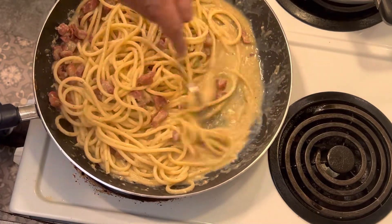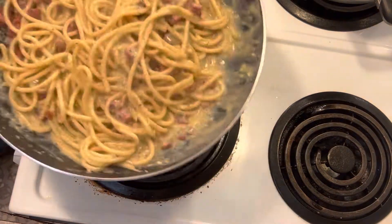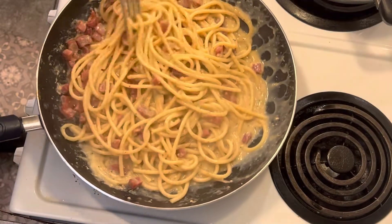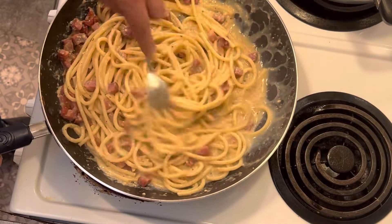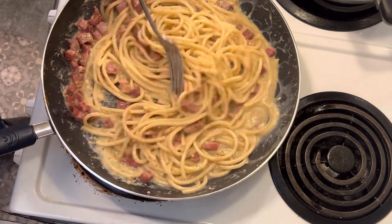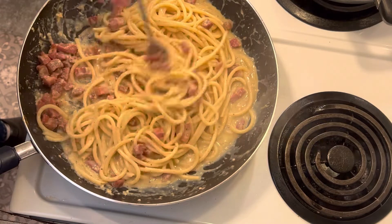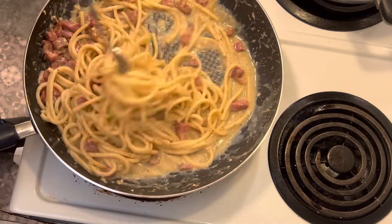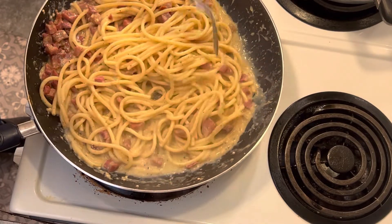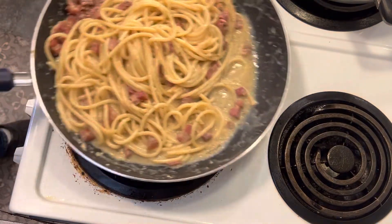Nothing has congealed at all. There is tons of salt from the cheese, so please don't add salt to this dish. We're going to let this go for another minute or two — it's perfectly al dente. Then we're going to plate this. It just smells so good. See how it's thickening up right now — this is how you do it without scrambled eggs. Just be a little patient.